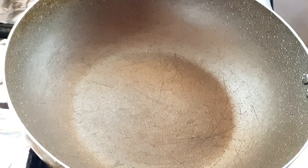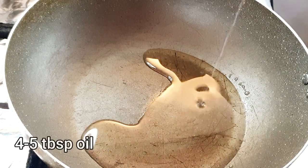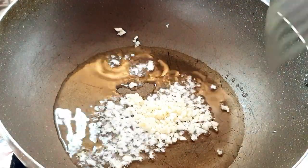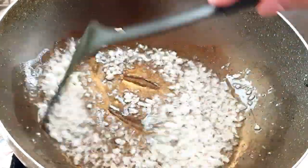To make the sauce, I'm going to take around four to five tablespoons of oil and add three minced garlic cloves. Quickly stir fry it — we don't have to let it go brown in color or burn it.